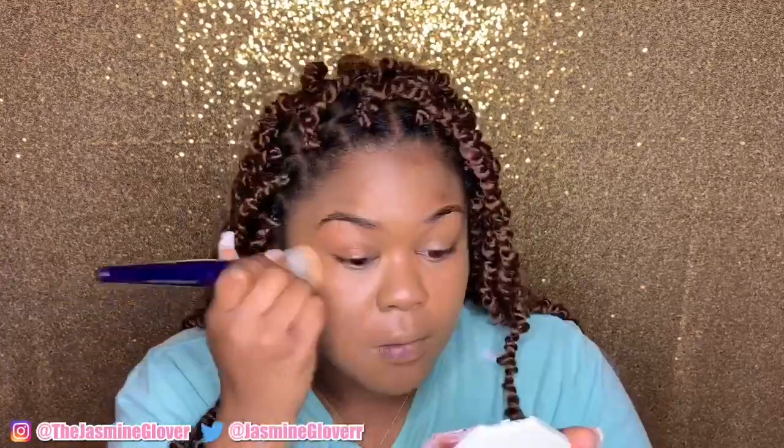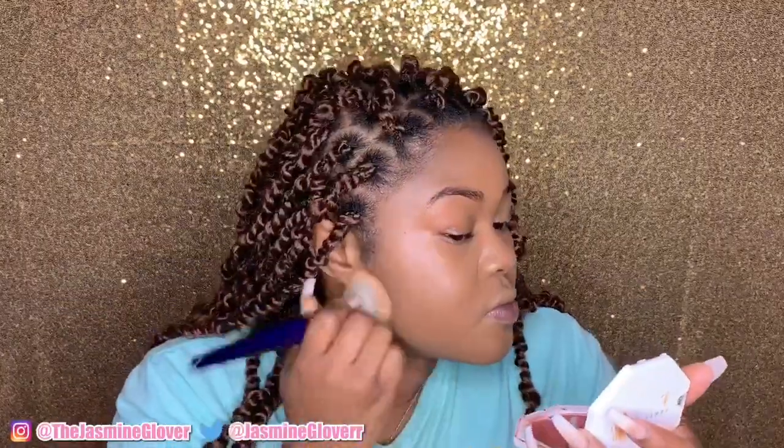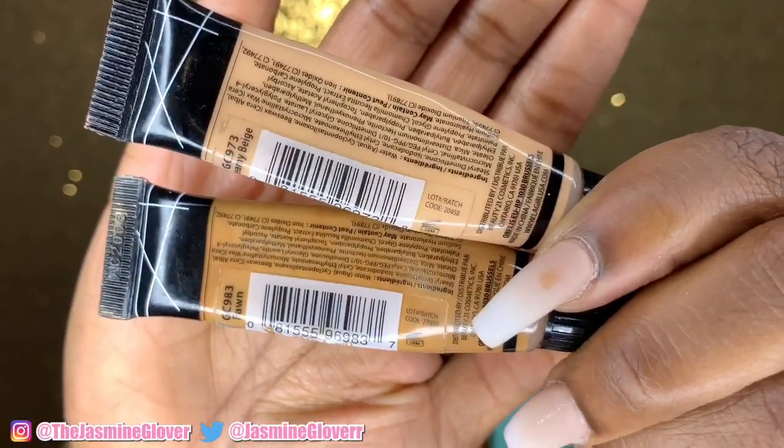This brush right here is a buffing brush by Juvia's Place, and it is life-changing because it works better than a beauty blender at picking up excess product and making sure everything is blended. As you can see, this is really nice.